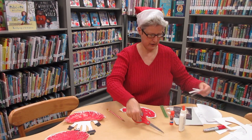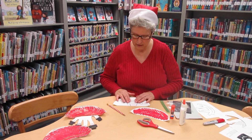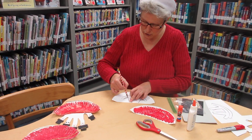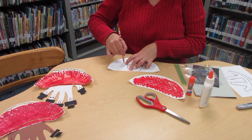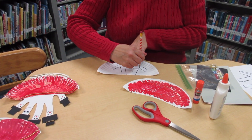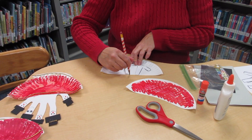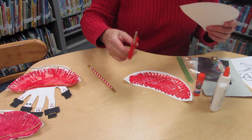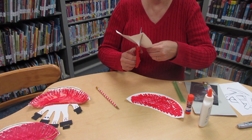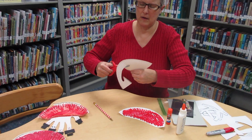Then once you've cut out your runner template, you're going to take the template and the other half of your paper plate, take the pencil and trace it like so.